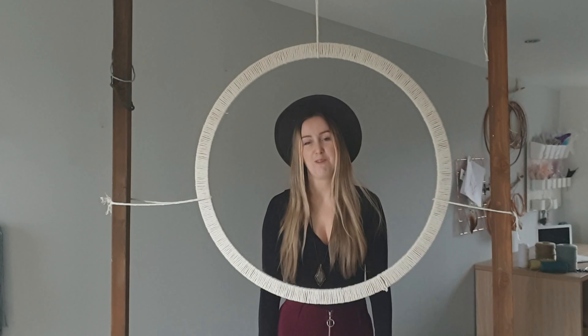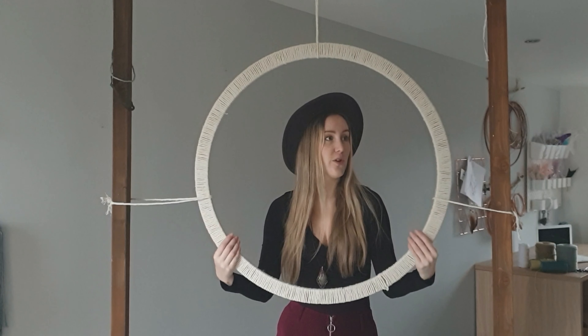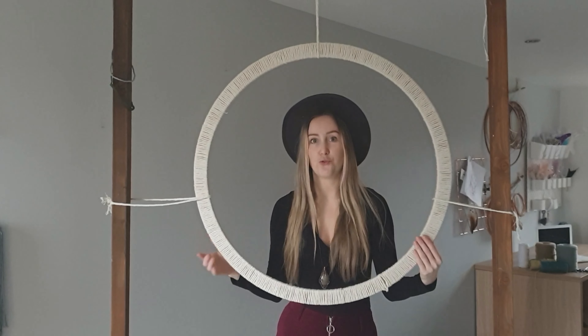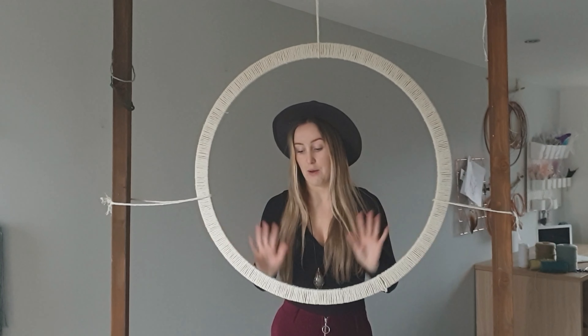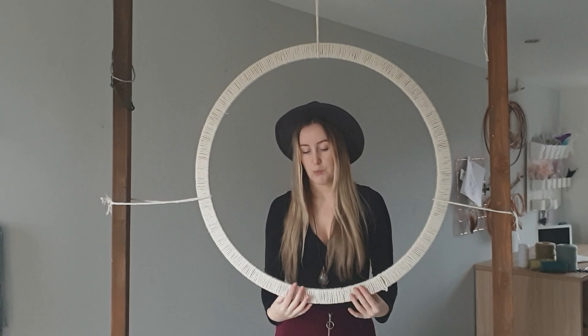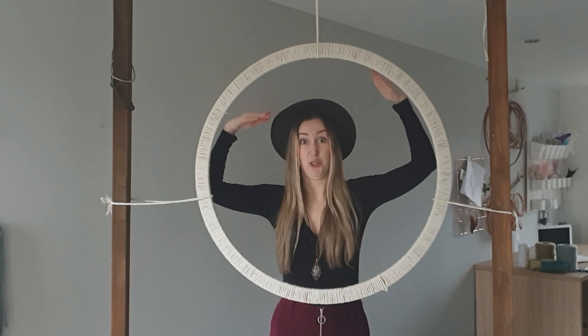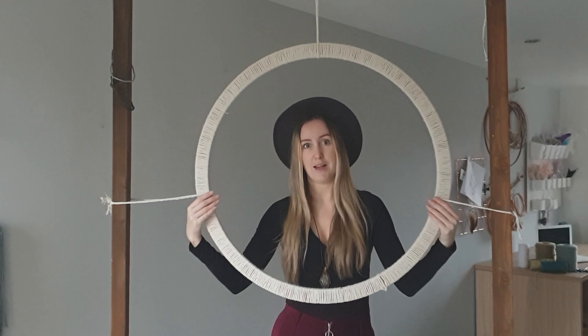Hey, it's Rebecca here from Vinay Creations and today we are going to do a tutorial on how to make a huge dream catcher web. These are good to put above your bed without tails because you have shorter wall space. They're good to put above your head because they're shorter, and they look just as good because they're big and have quite a good impact.